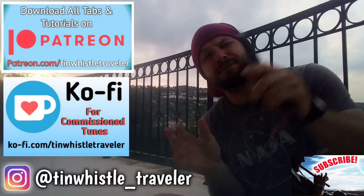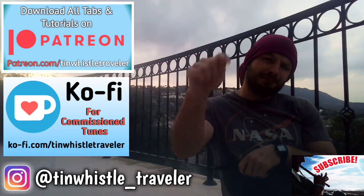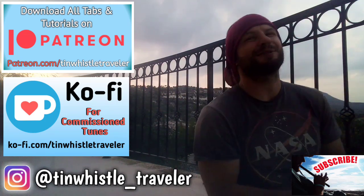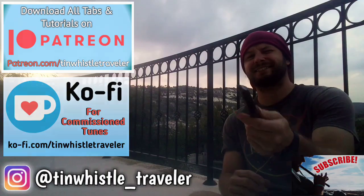Thank you so much for watching everyone. If you have any requests or suggestions for what I should play next, comment below and let me know. If you enjoyed this video, be sure to give it a like and a share and a comment. And as always everyone, if you like what you see here and you want to see more, click right here. Cheers.